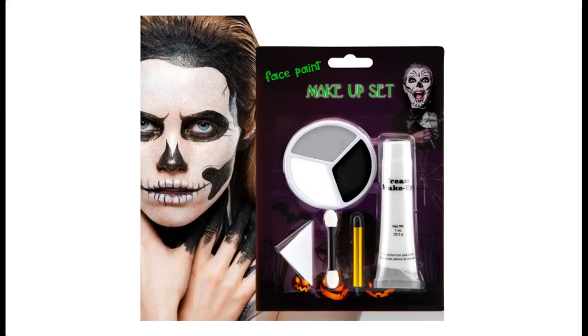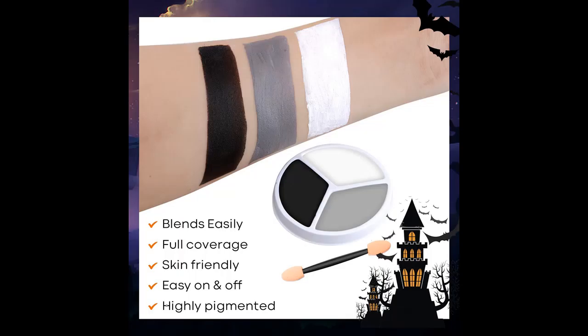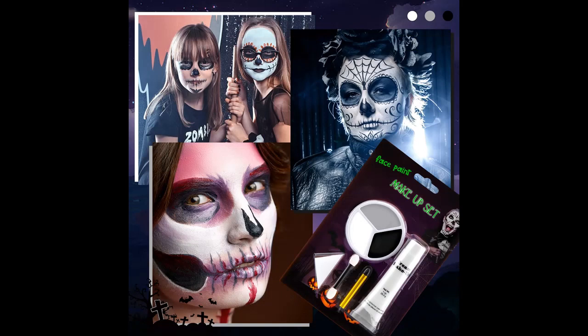Great SFX makeup kit for beginners. This face paint set is ideal for most occasions like Halloween, Day of the Dead, and Cosplay. Perfect for both beginners and makeup artists. Easy to create makeup looks like skeleton, clown, devil, vampire, and SFX special effects makeup looks.